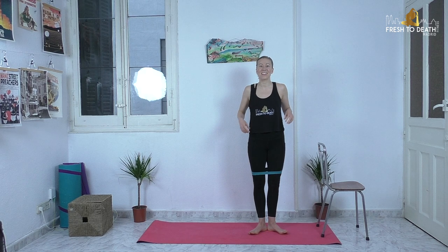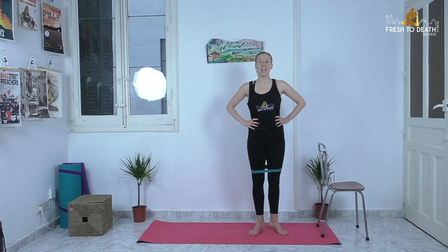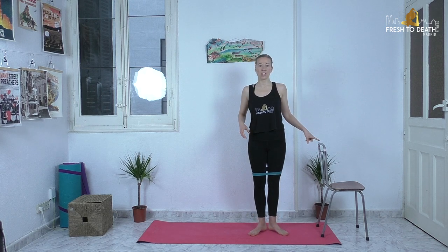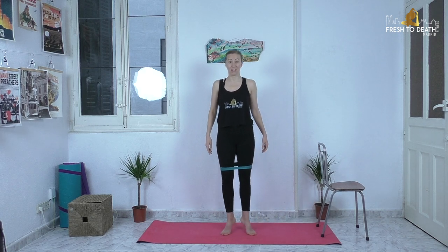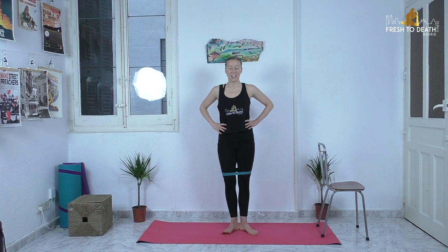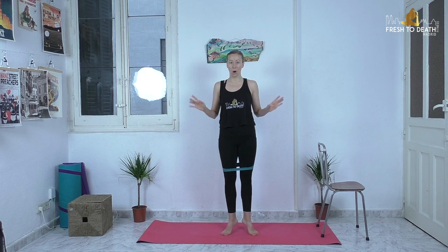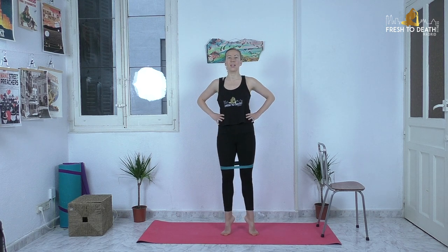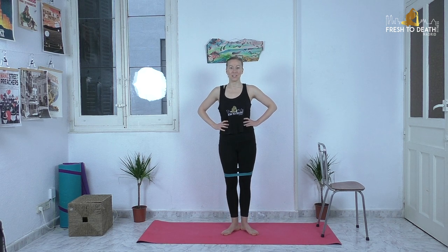We'll start with first position — heels together, toes turned out, everything nice and tucked in tight. We'll start from a releve. Everything squeezed nice and tight — that band is not going to be doing a whole lot yet, but just you wait. It's coming and you'll wish that it hadn't.